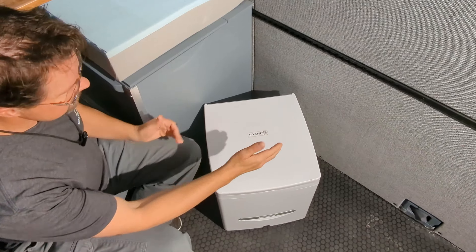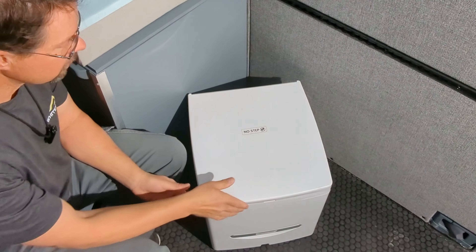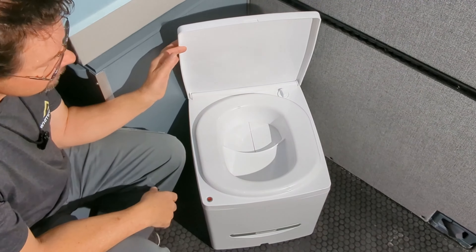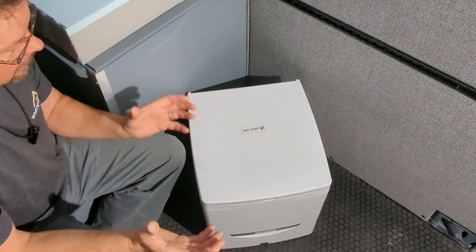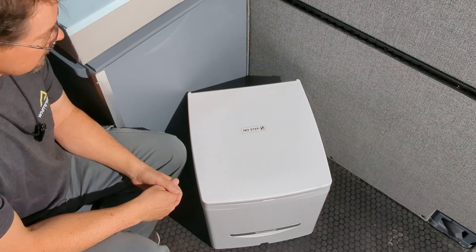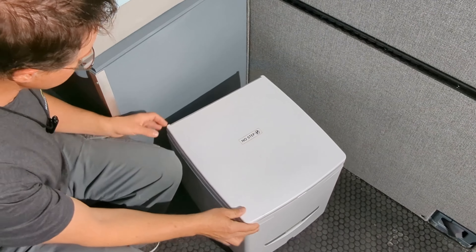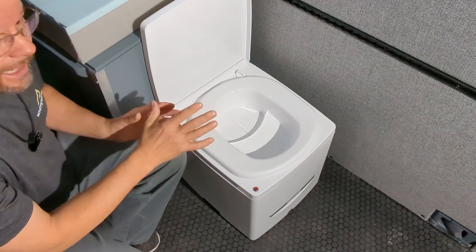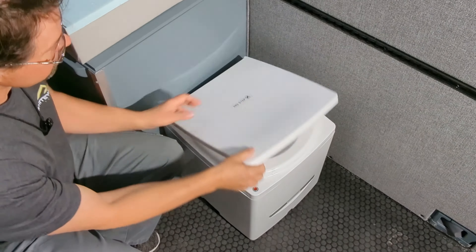First of all, nice and square base, very secure — doesn't ever feel like it's going to tip over, and long enough that it's easy and comfortable to sit on. Very comfortable seating area, but also small enough and light enough that you can carry it anywhere, take it outside if you want to use it, and it tucks in nicely to pretty much anywhere in the van. It's also designed with a hinge system that allows it to go right up against a cabinet and still have the doors and everything function properly.